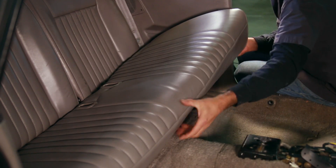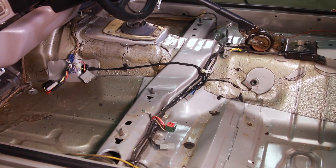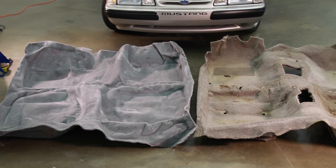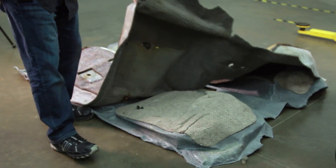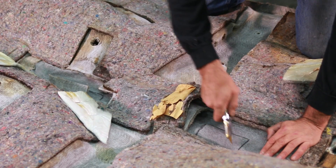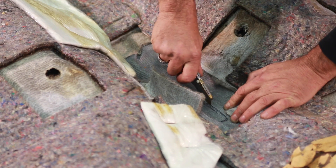We then pulled out the rear seat cushion, followed by that old nasty rug. If you're doing this at home, don't chuck the rug in the garbage just yet. You'll need to use it as a template to mark the new holes that you'll cut in your brand new carpet. Before doing so, lay your old carpet over the new one, and then mark and cut the holes for the shifter and the emergency brake handle.